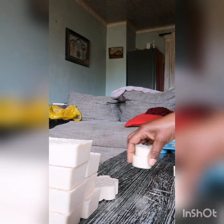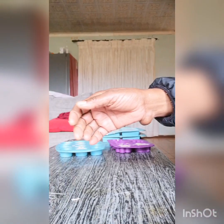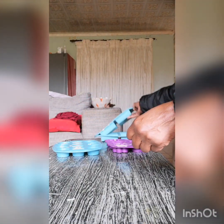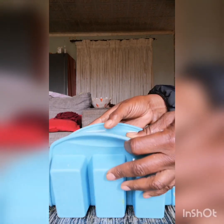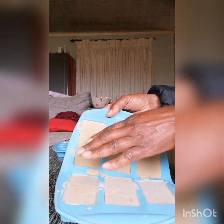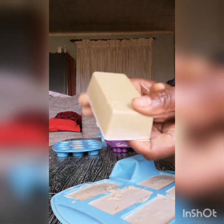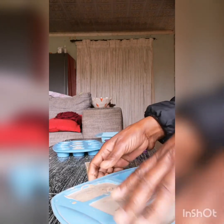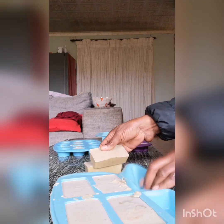Now I'm going to show you another type of soap also made yesterday. By the way, it will take four weeks before you're able to use this — you cannot use them straight away. This one I've used Indian neem powder.